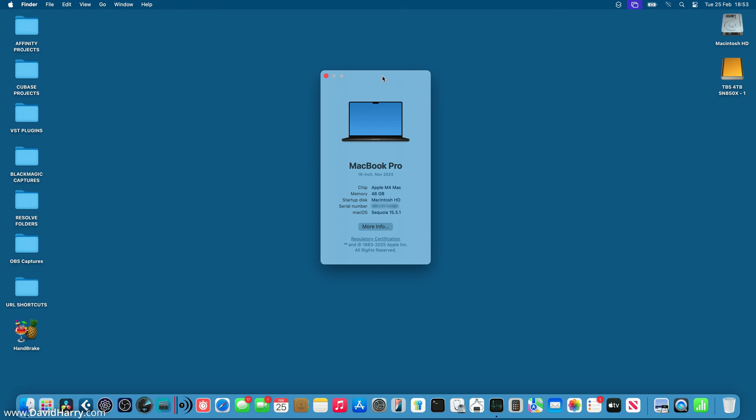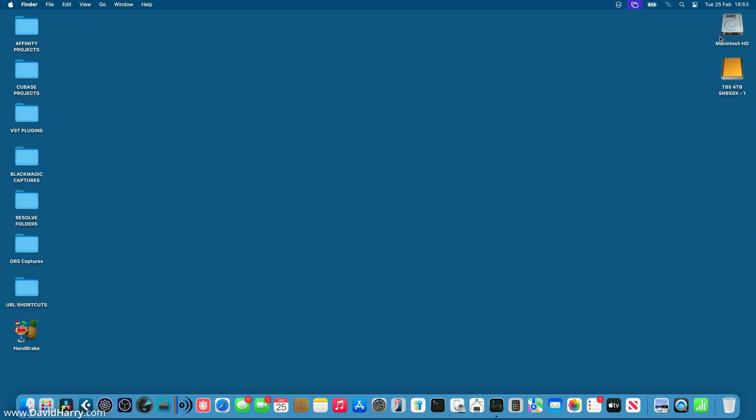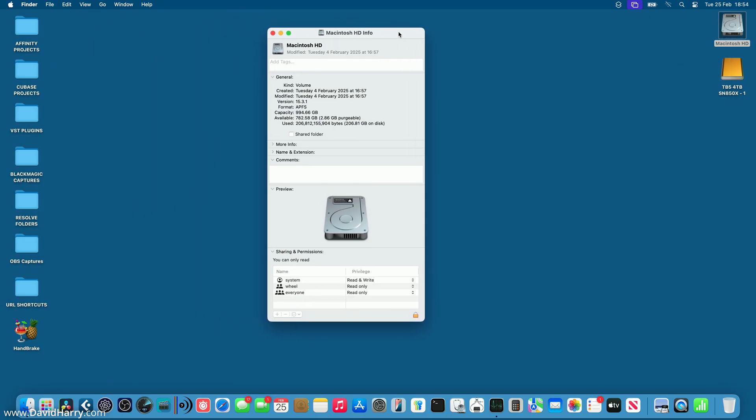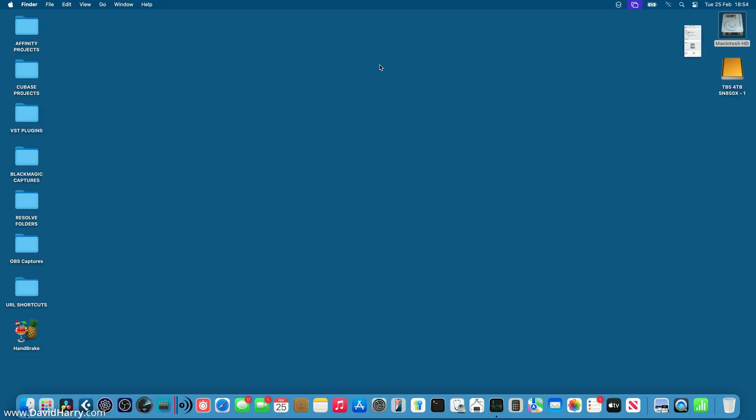Before I start doing some data transfer, let me just explain a few things. I am on an M4 Max MacBook Pro, and as far as the SSD is concerned, I have got an internal storage amount of 1TB, of which I have got 782GB spare. So that's the condition the Mac's in right now.